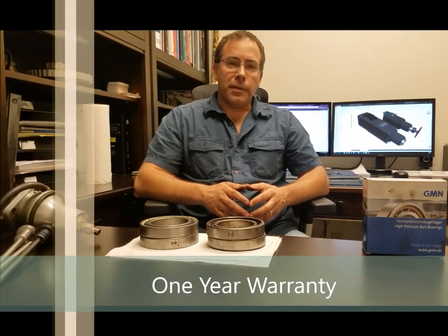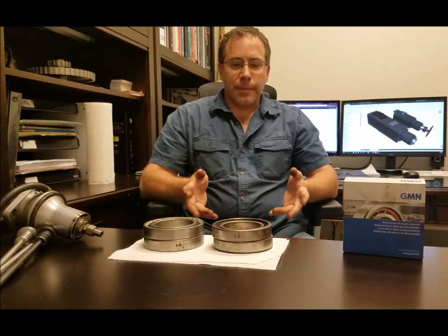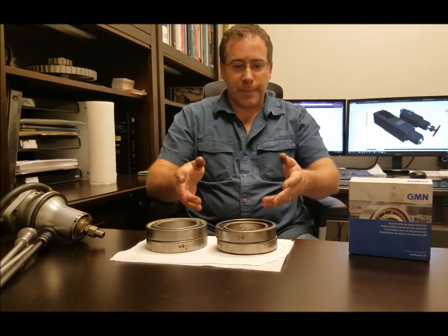We only use high-quality bearings — we use GMN bearings and AVEX 7 — and we give our customers the option of using steel ball or ceramic ball, sealed or unsealed. The difference in price from steel to ceramic is around $300 per pair, so to go from steel balls to ceramic balls on a spindle with these types of bearings is about $600 more, but it will last a little bit longer.